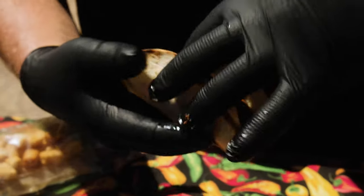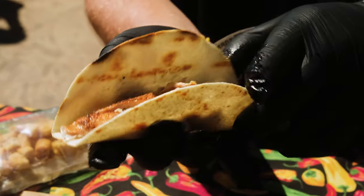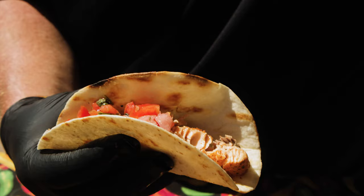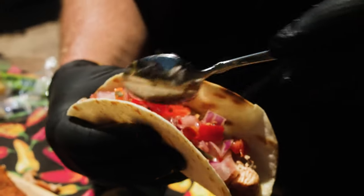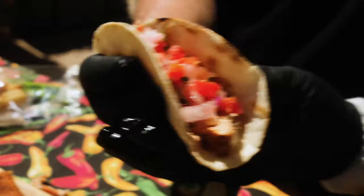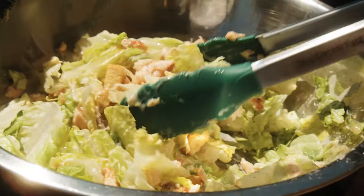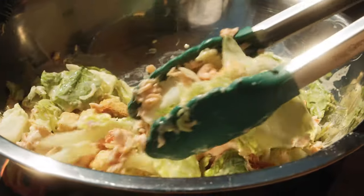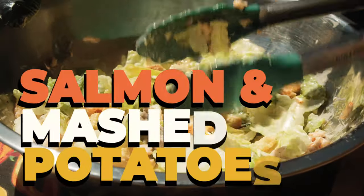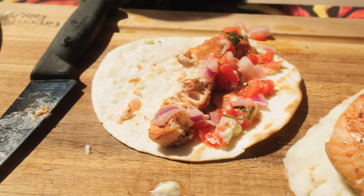Now we're making our salmon taco. We got some nice Scottish salmon we just pulled off the grill. We're going to add a little bit of fresh pico de gallo — pico de gallo is red onion, white onion, tomatoes, cilantro, and some jalapeños or serranos. Then we're adding some of the wasabi mayo we made earlier. You can also do a salmon Caesar salad with the leftovers, or do the salmon with mashed potatoes. So you can make three dishes off of a nice big salmon loin.